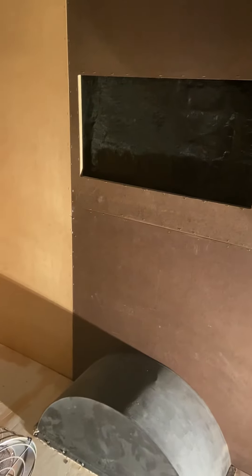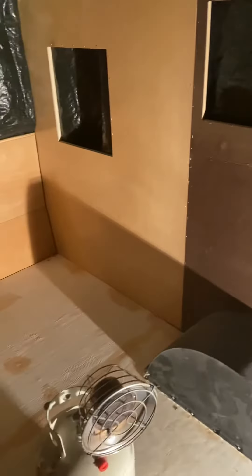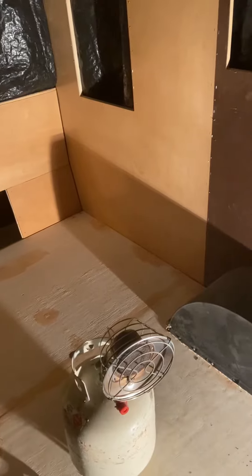Hopefully I continue to learn from my mistakes instead of having to redo things, but I think it's starting to come together. Hopefully tomorrow I'll have some video of the flooring going in.